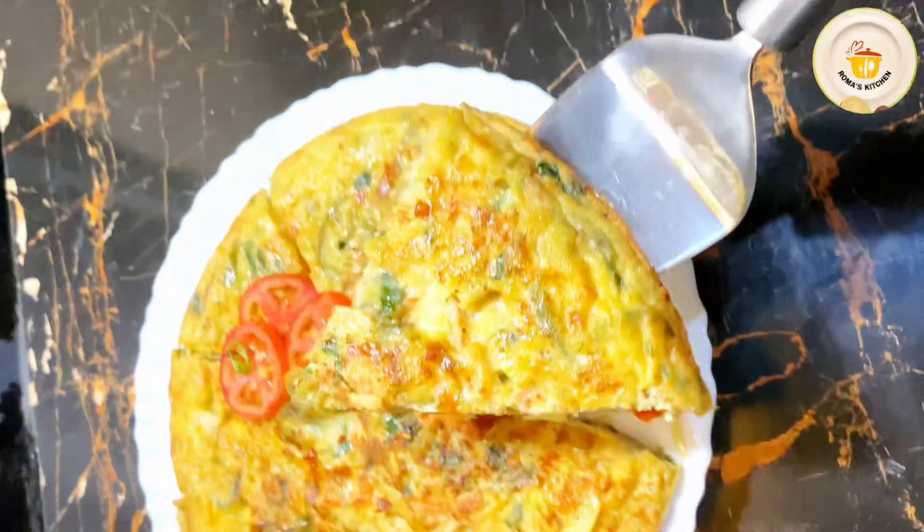I will whisk again until all the mayonnaise is fully homogenized with all the ingredients. Once everything is well combined, I will stop the beating process. The egg mixture for the Spanish omelette is ready.